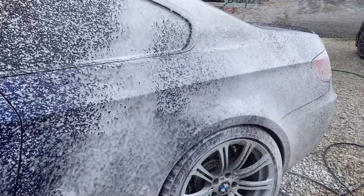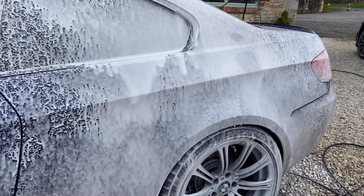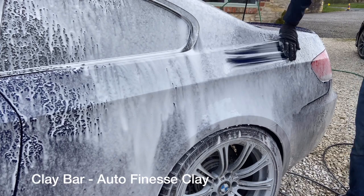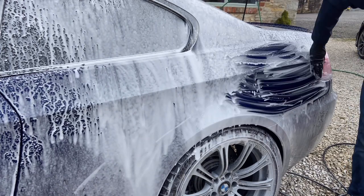Now onto the clay bar stage. For my lubrication, I'm using Bilt Hamber Auto Foam. After the tar and iron remover have been used, any traces of contamination remaining are picked up by the clay bar. After this, the surface will be perfectly smooth in readiness for polishing.